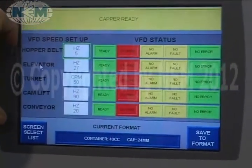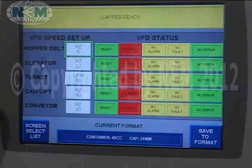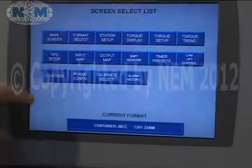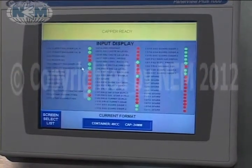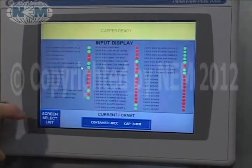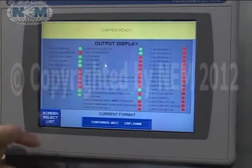This is for VFD setup for all the AC motors on the machine. We can map I/O to the HMI so you can troubleshoot inputs and outputs.